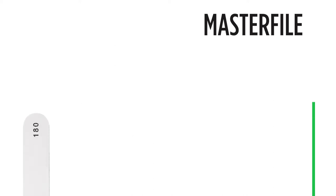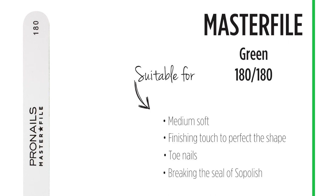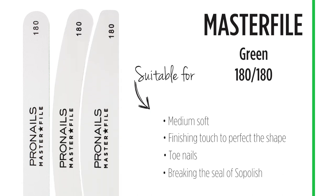The 180-180 grit is a medium soft file, ideal for applying the finishing touch to perfect the shape of your gel nails. This file is also suitable for toe nails and is used to open the seal before soaking off gel polished nails. It is available in straight, banana and half moon shape.